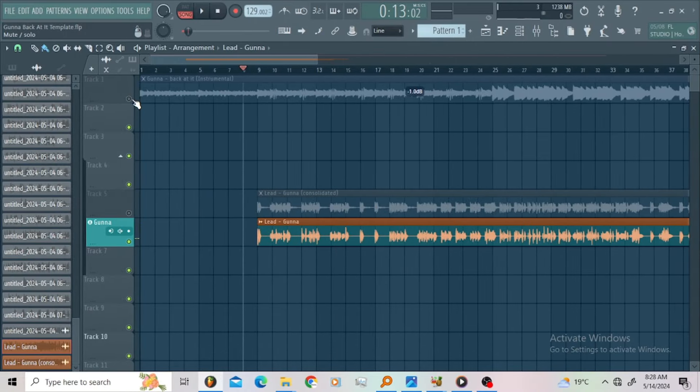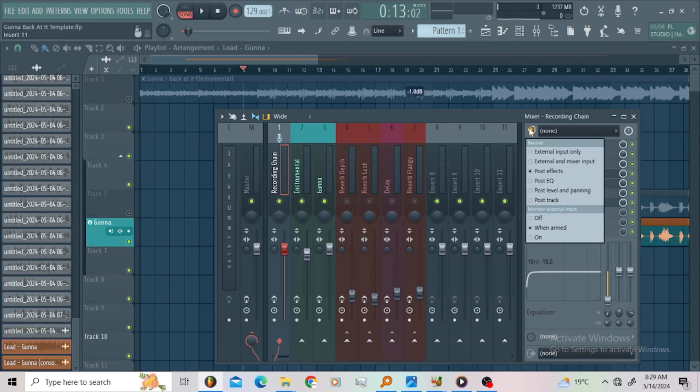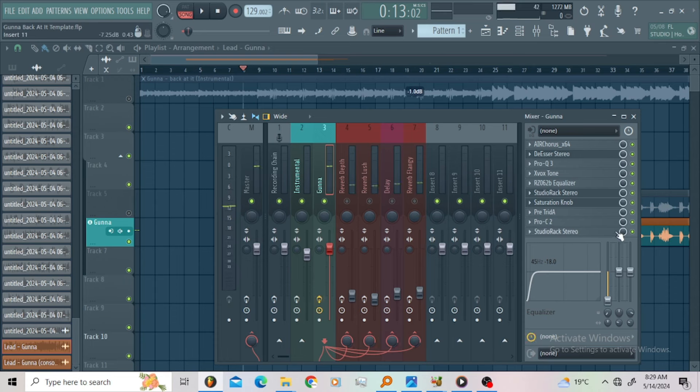I'm sure you can hear the vocals are recorded very well. I used this recording chain to track these vocals. I got the auto-tune, the CL1B, FabFilter Pre-1973, Hitwave from Slate Digital, Studio Rec, and iHeart NY. Yes sir — so you're gonna record your vocals here. Make sure you click this so your plug-ins can be applied to the vocals. Let me go ahead and explain the chain.